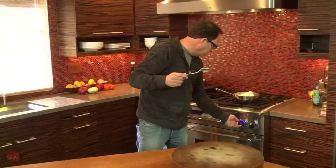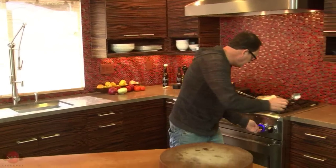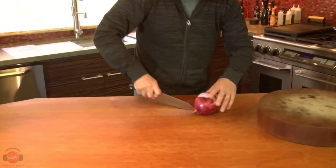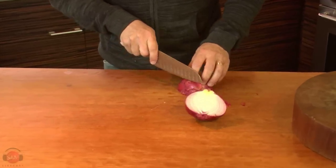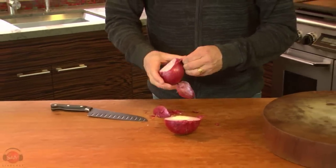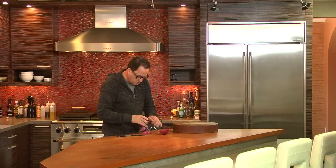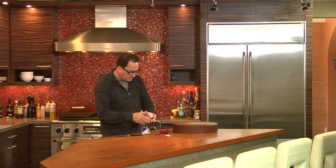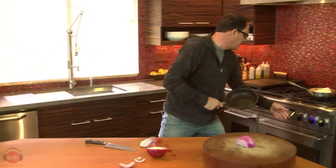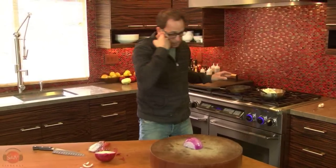That goes on the heat, we'll start warming that up. There are three different bases for what we're doing here today. The first one will be some red onion — red because it's sweet, and we want that flavor. We're going to caramelize this a bit; it's going to be super delicious.